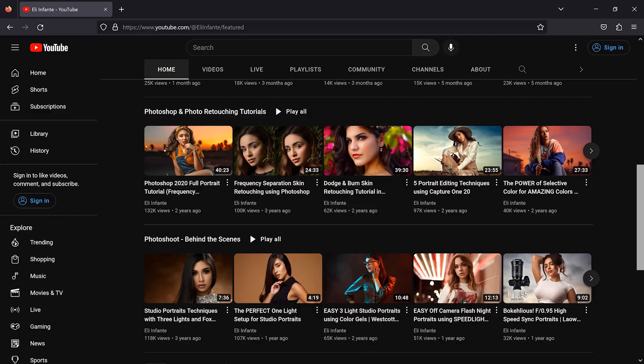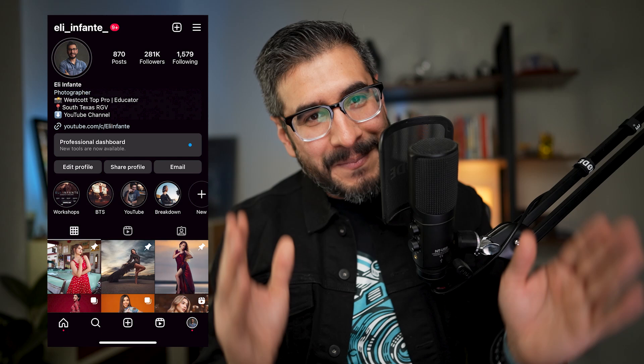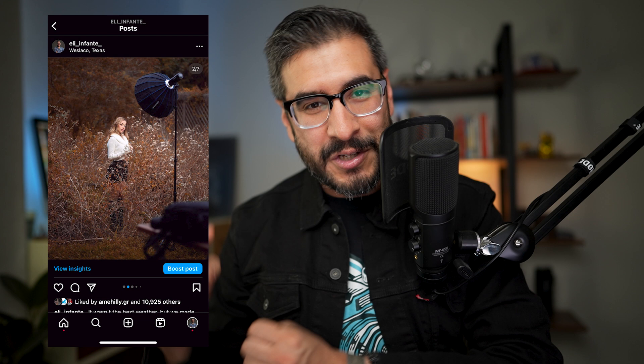Also don't forget I do leave a raw file so that you guys can edit along with me. If you're curious on how I took this photograph, make sure you follow me on Instagram because I have plenty of educational content on the strobes I'm using, the lighting, and the light position. Now let's go ahead and cover everything.